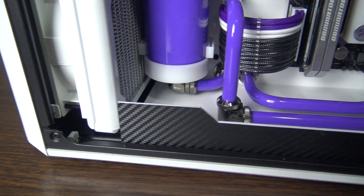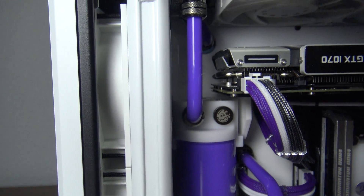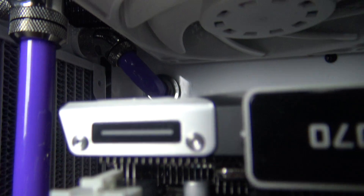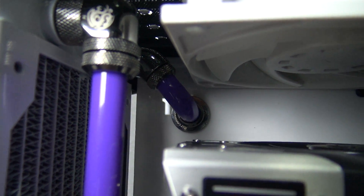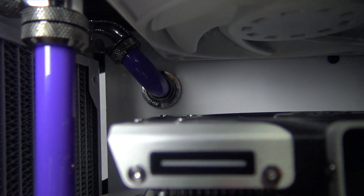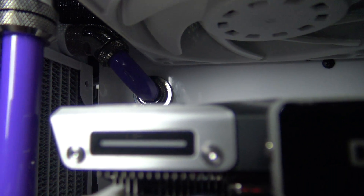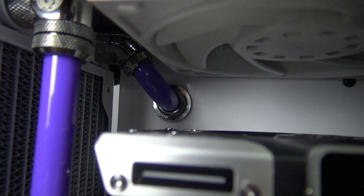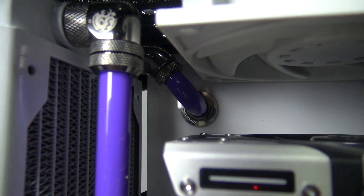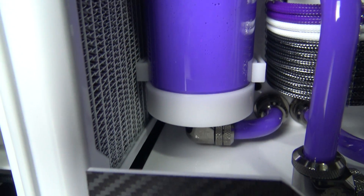I don't know what else I could possibly say other than maybe giving you guys a couple more angles here to catch a glimpse of some of what's going on. This bend up in here was a challenge, but I got it to work. Took me a couple tries — actually probably three or four bends — and I ended up having to go with a 45-degree rotary fitting up there to get that to work. I wish this color was showing up right.